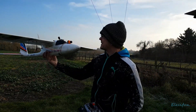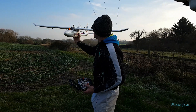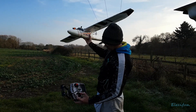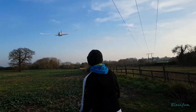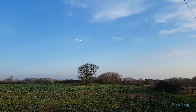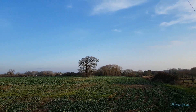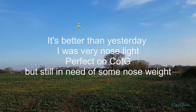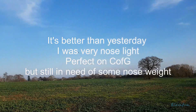Alright guys, you can see this thing has been up in the air a couple of times — it crashed into the poles there yesterday. So I'm going to give it a little whazz, loads of power. Now this is a bit nose light, which needs to be sorted out really.